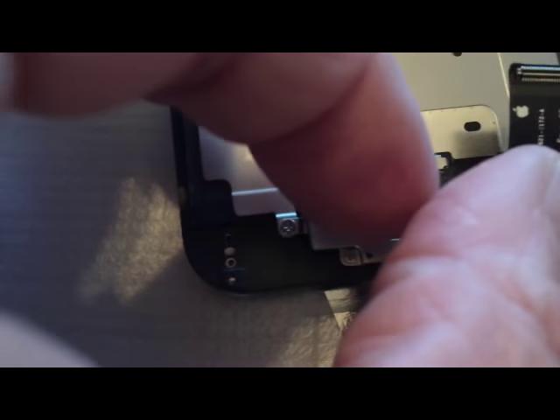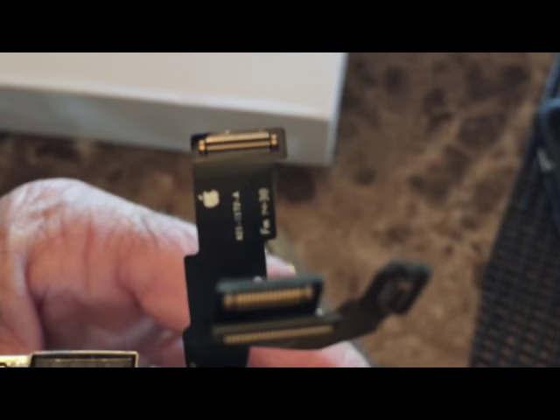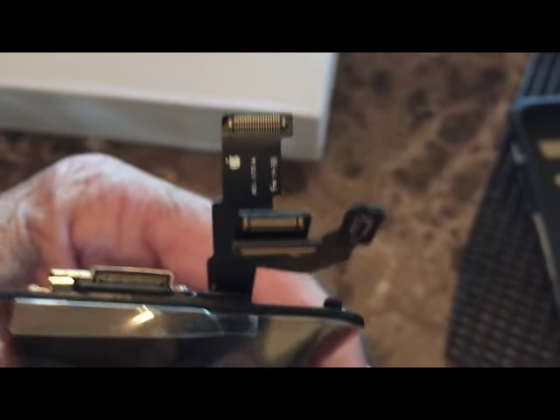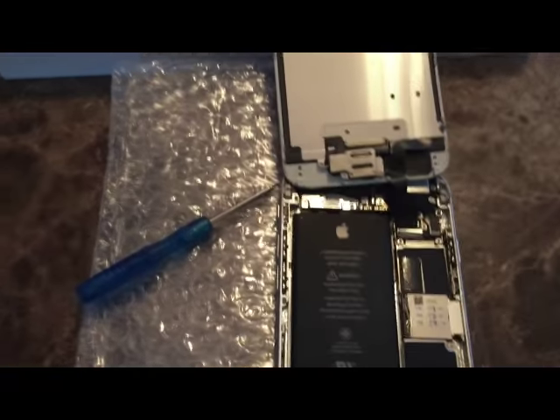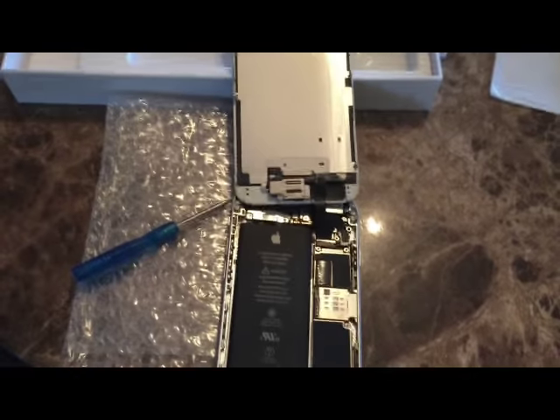This is the digitizer with the case. There are your little plug-in cables — you can see how small they are. I can't imagine how they mass produce these with such small components. Once I get the three cables hooked up, I replace the screen and hopefully it will boot back up. We'll test it out and see.